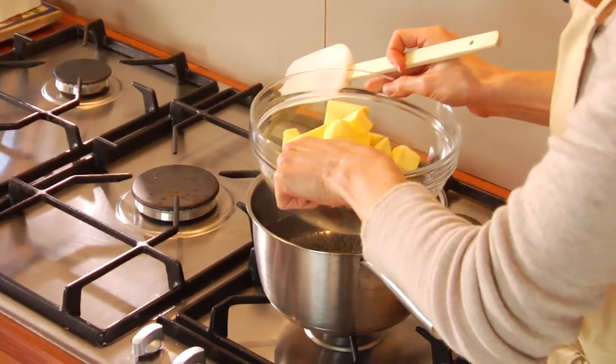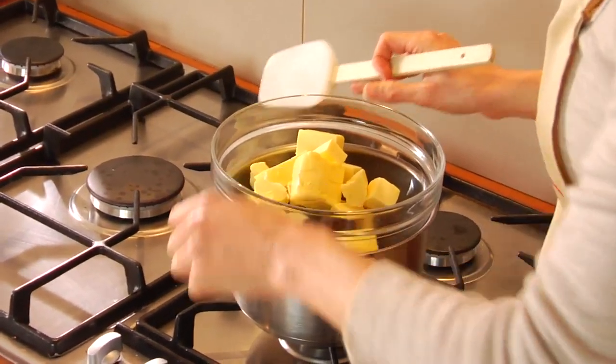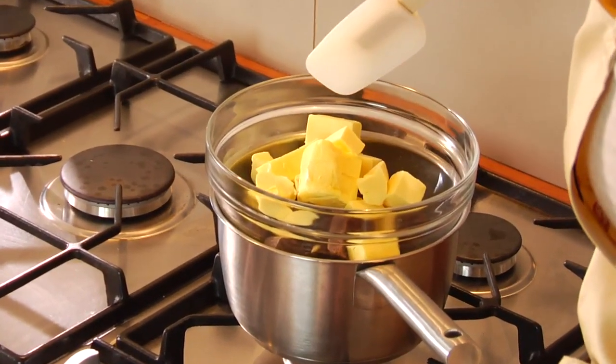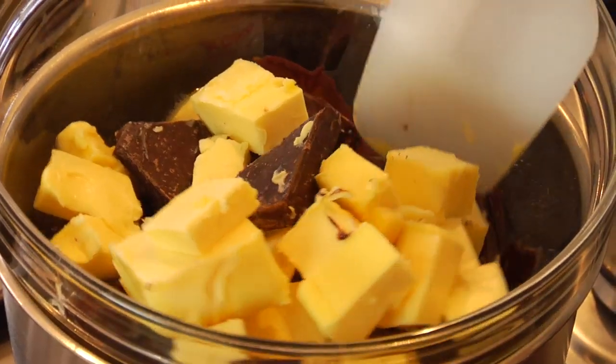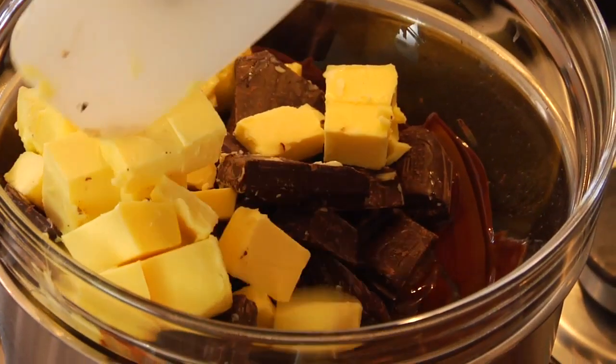Next we've got to melt the chocolate that we've chopped with the butter. And of course we use the double boiler method so that it doesn't get too hot in there. If it's too hot, then the chocolate and the butter aren't happy. But this way is perfect.